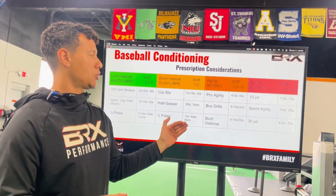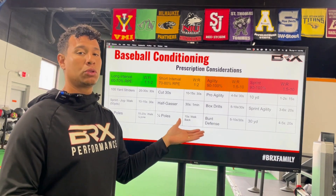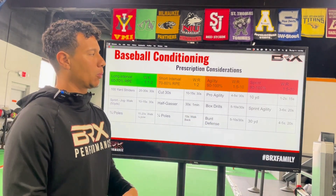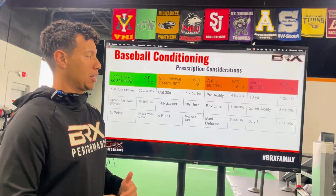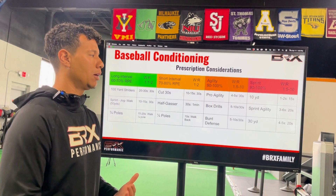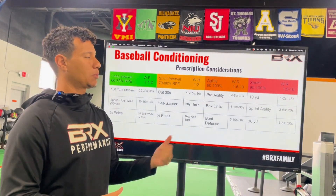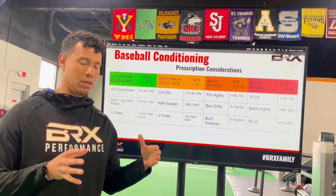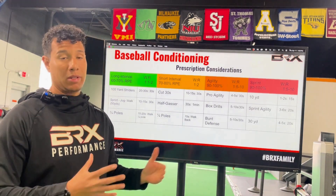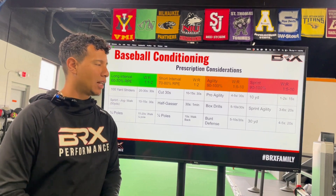Don't think you need to create specific drills to address certain systems — practice time can take care of this. If you're doing bunt defense with your pitchers two or three times a week and you maximize their output, you're getting agility work from that. For sprint work, we're trying to go 90 to 100%. Running 10 yards is about one to two seconds of effort. Sprint-agility combinations — putting a cone at five yards, running to it, running back, and then running 20 or 30 yards — last three to six seconds with about 20 seconds of rest. A 30-yard sprint lasts about four to five seconds with 20 seconds of rest.